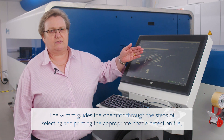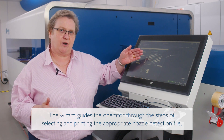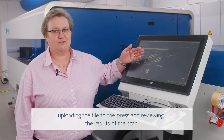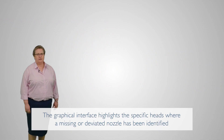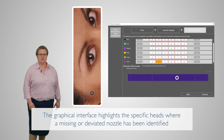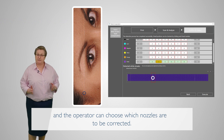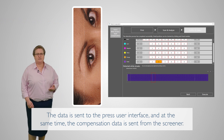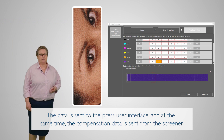The wizard guides the operator through the steps of selecting and printing the appropriate nozzle detection file, uploading the file to the press, and reviewing the results of the scan. The graphical interface highlights the specific heads where a missing or deviated nozzle has been identified, and the operator can choose which nozzles are to be corrected. The data is sent to the press user interface, and at the same time, the compensation data is sent from the screener.